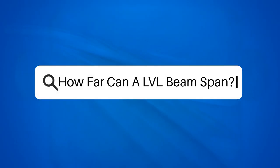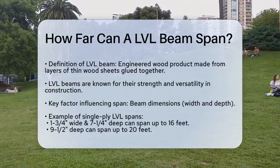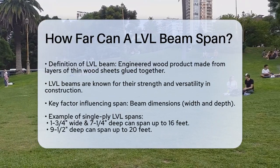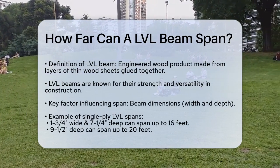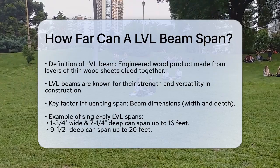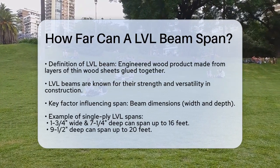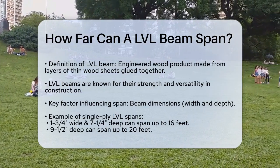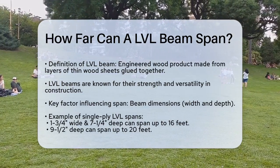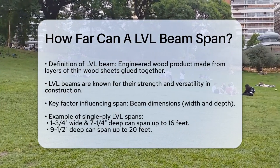How far can an LVL beam span? Have you ever wondered how far a laminated veneer lumber, or LVL beam, can stretch without needing any support? It's a crucial question for anyone involved in construction or building projects. Let's break it down. First, it's important to understand what an LVL beam is — it's an engineered wood product made from multiple layers of thin wood sheets glued together, making LVL beams incredibly strong and versatile.